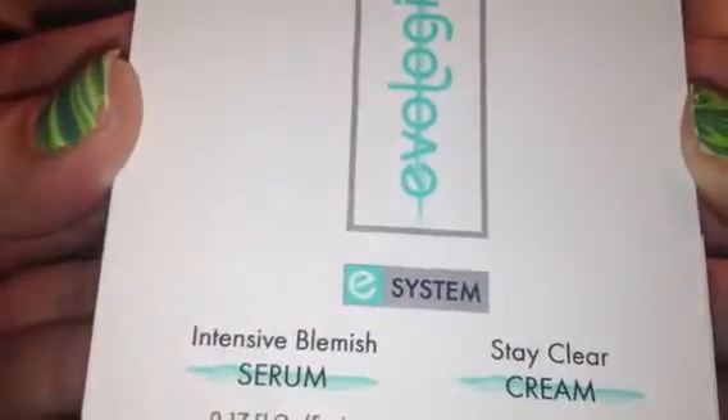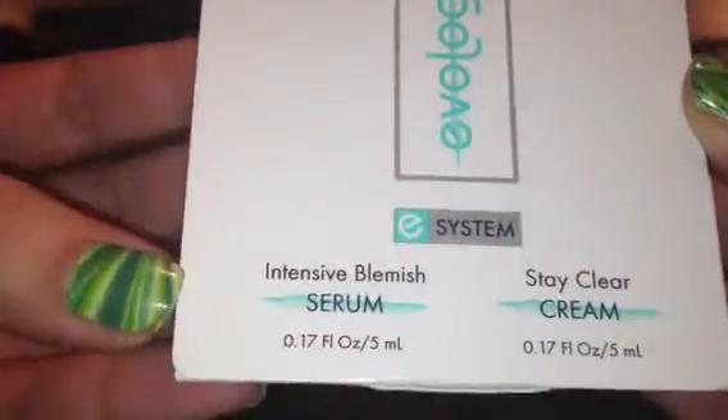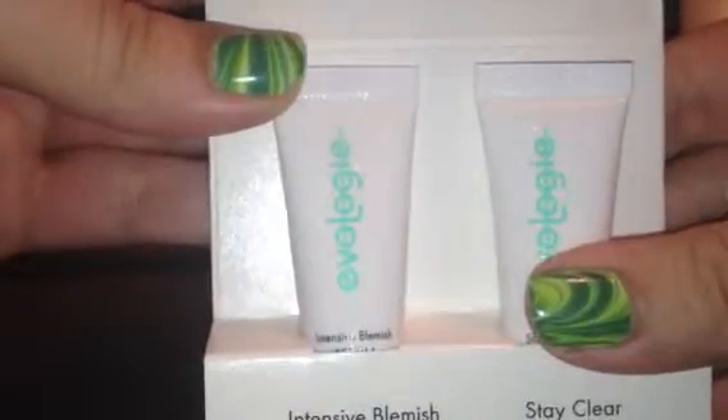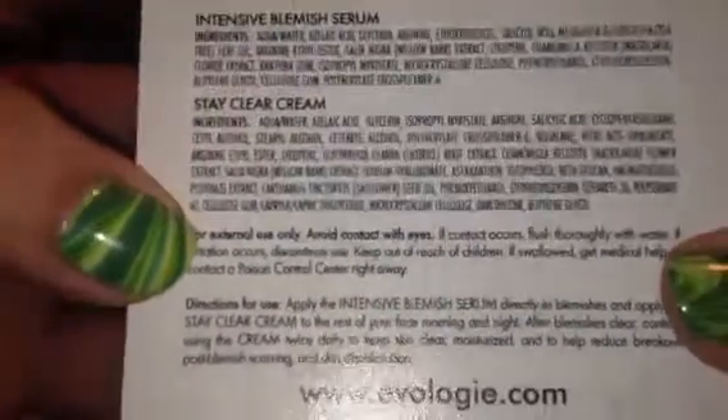The first thing I'm pulling out is this E-System by Evology. I don't know if I'm saying that right. It looks like a blemish system — it's got the Intensive Blemish Serum and Stay Clear Cream. It's just like a little travel size, about the size of my finger. That'll be cool to try. It's got like a little bit about it — ingredients and all that.